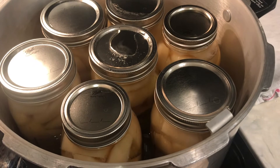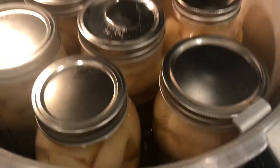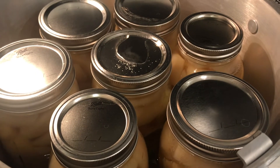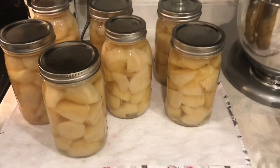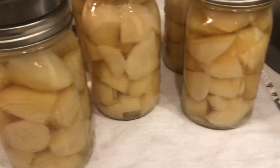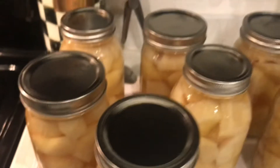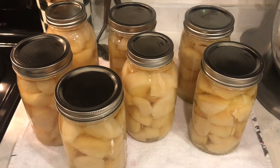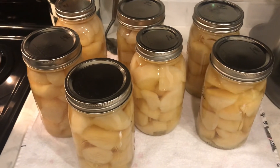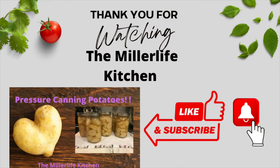Once you've processed for 40 minutes, turn off your heat source and let it cool down and depressurize to zero, then crack the lid. My house is pretty warm today — it's really hot in Pennsylvania today — so I cracked the lid open and let it sit for about 10-15 minutes. I have my jars out now and we're going to let them sit on the counter for 12 to 24 hours and wait to make sure they all seal. Then I remove my rings, wash them up, label and store — pantry-stable potatoes!